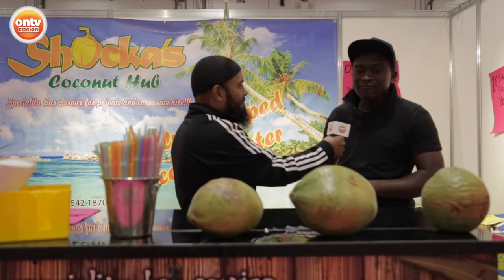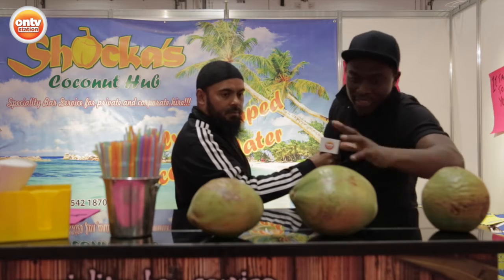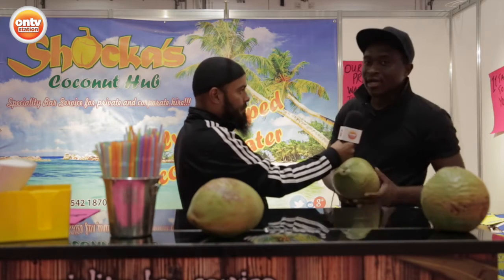I'm here now with Shoka. As you can see, we're looking at coconuts and he's going to talk me through what he has here today. Well, what we have here is a freshly chopped coconut water. So unlike the ones you see in the shops — the brown ones — these are the very, very fresh ones. This side falls down the tree. Where are they from, Shoka? Costa Rica.